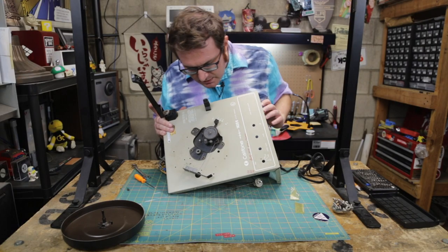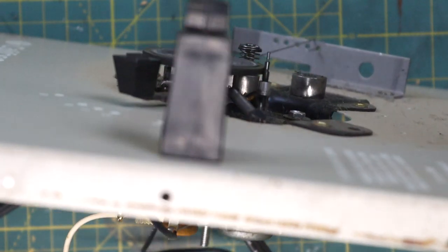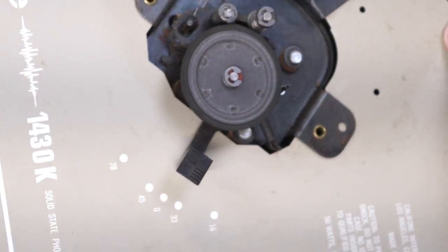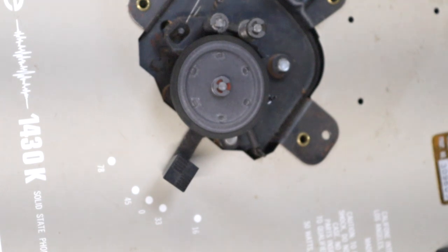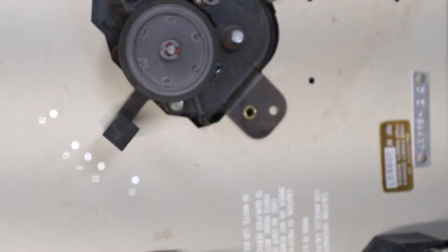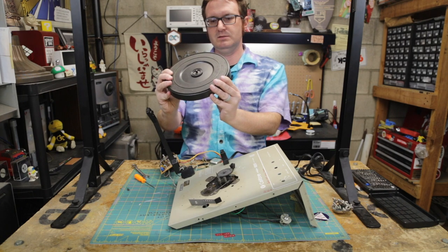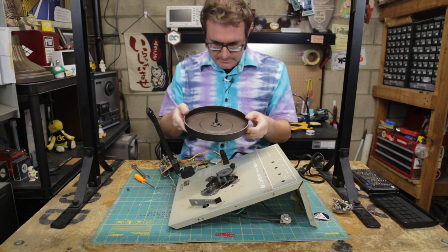I do need to clean this up a little bit — it is kind of nasty in there, like hair and dust and stuff. Like 40 years' worth of hair, dust, and crap in there. I'll clean that up, and then we'll be able to put this all back together and make sure that it's nice and level. That platter should be straight as a die.